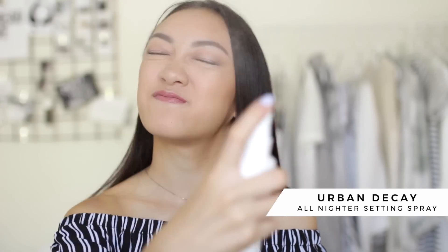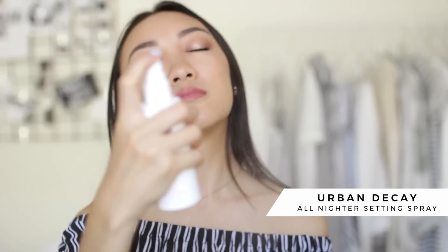We're at the very last step — setting everything. I'm using the Urban Decay all nighter setting spray and just dousing my face in it to make everything last. That's everything for my everyday makeup routine — it's pretty much all I do on a daily basis. I just really like the whole natural, fresh, and glowy look. If you enjoyed this video, give it a thumbs up, and if you want to see more makeup tutorials, hit that subscribe button. I'll talk to you in my next video, bye guys!